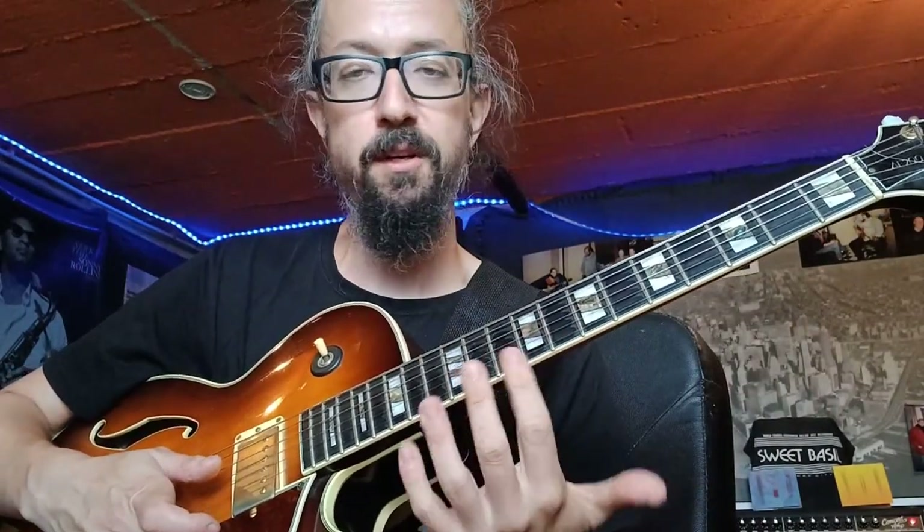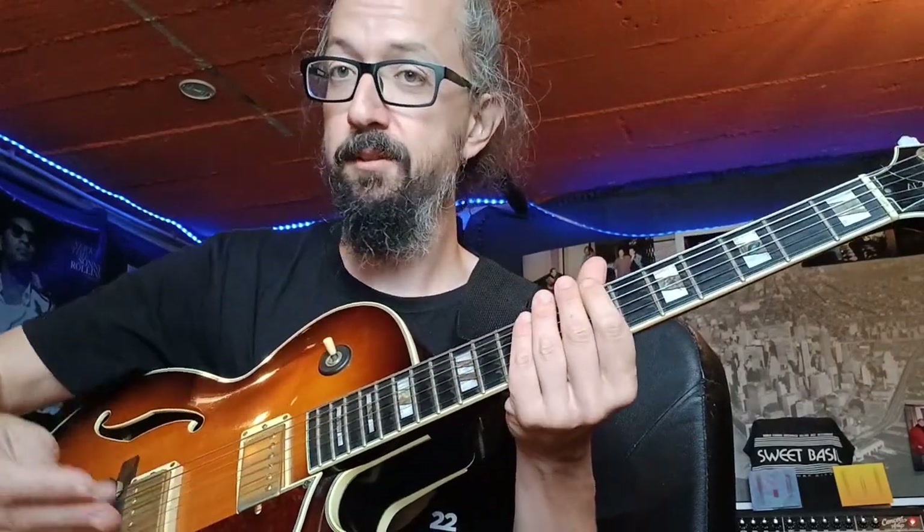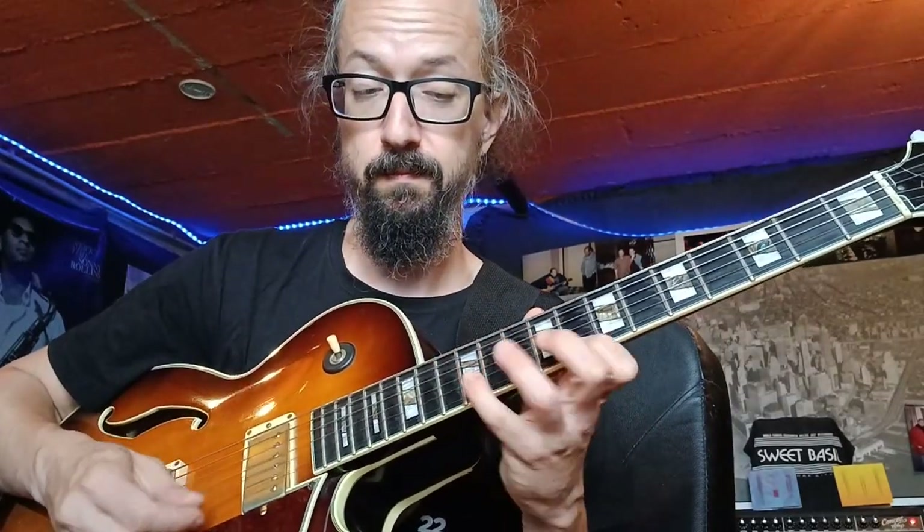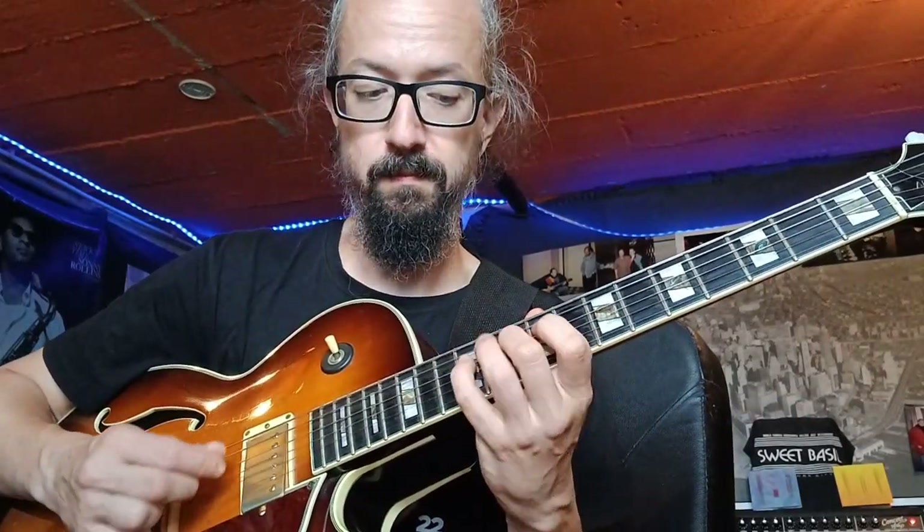Now we're going to do the same thing but stay in a position to see what the options are. If I use a normal backing track and I try to stay in this kind of first position, I'll just try staying here, seeing what my options are.